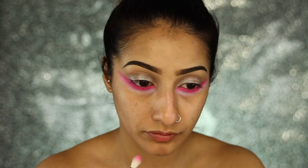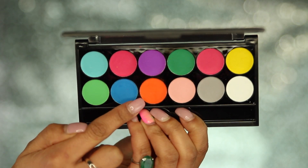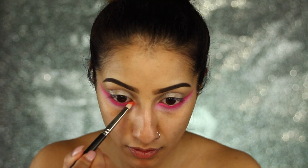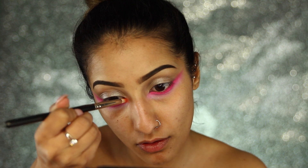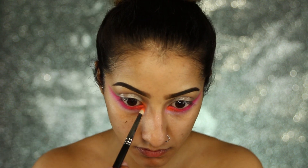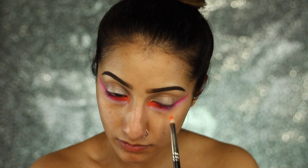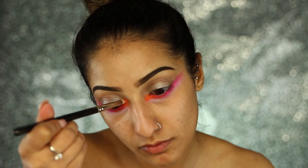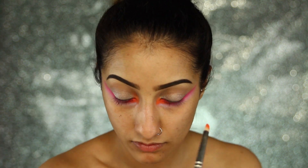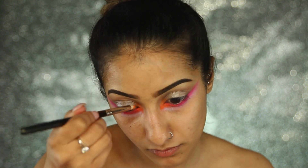I'm just blending, blending, blending because we want it to look soft and blown out. Then I'm taking a gorgeous neon orange shade — what a beautiful colour — on a pencil brush, focusing this mainly on the inner corners of the eye on the lower lash line, and then taking it just further up onto the inner corner as well. It works so beautifully with that pink shade.